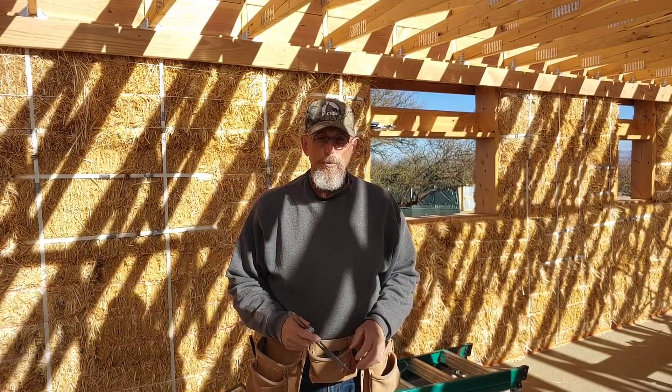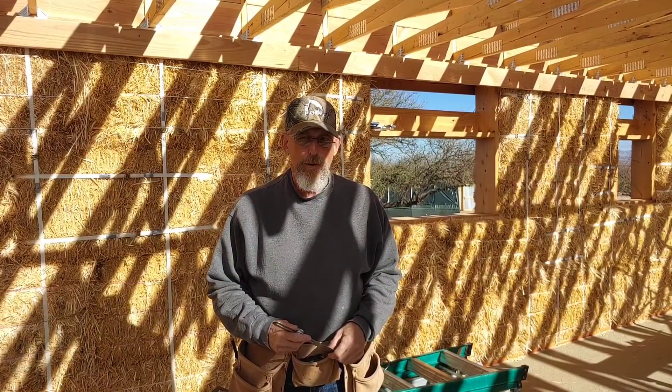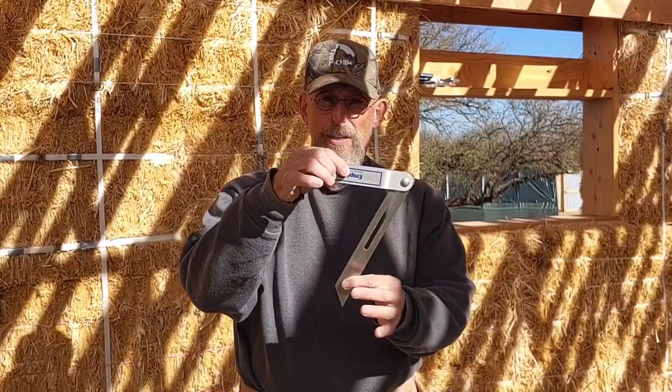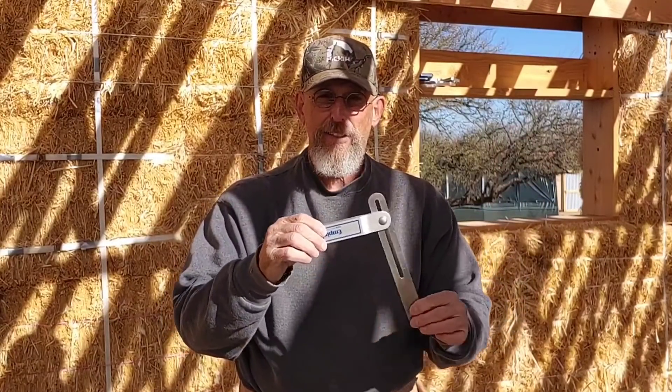Today's the next day. I picked up some 2x10s at Lowe's and we're going to get these put up. What I have to do is establish the proper angle for the boards to be cut at. I think it's going to be three and a half degrees, but I'm going to double-check it using this little gadget that will allow me to establish exactly the right angle. We're going to get up on some scaffolding and get this done.